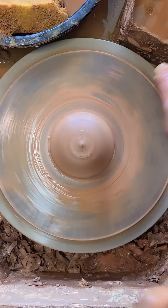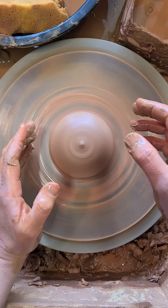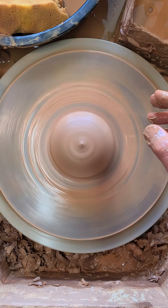I have clay that's really well centered. I'm going to make a cylinder. I'm going to show you the steps that I use going from a top-down viewpoint.